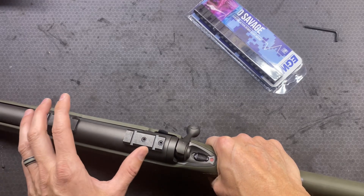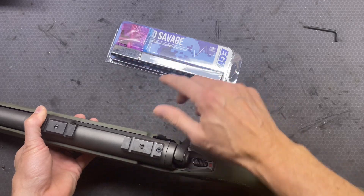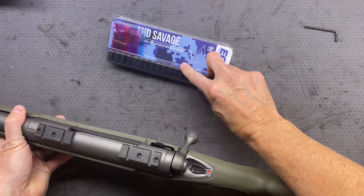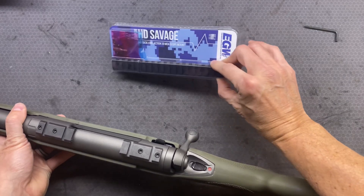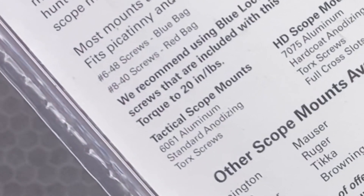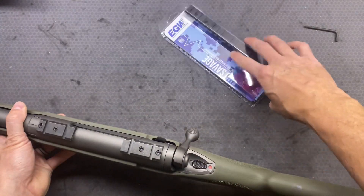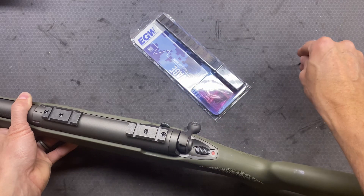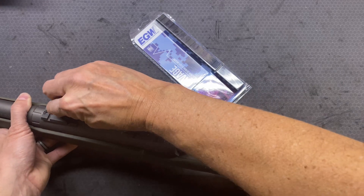This is something where I've heard it's really hard to find the one-piece rail for this. They had different sizes - the smaller size which is like a number 6 screw, and then the number 8. So 6x48 was the old size and 8x40 is the new size. I believe this is the new size, so it should be the 8x40. I got this EGW HD Savage scope base and it cost about $60 on Amazon.